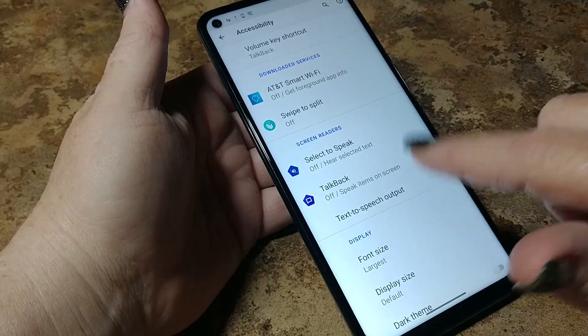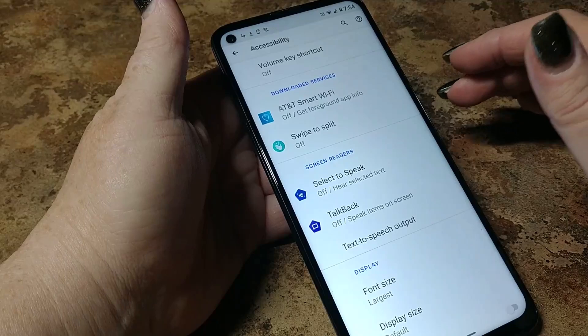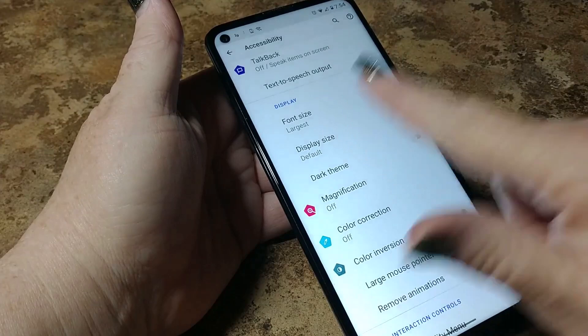Before I do anything at all, we are going to make sure all of these accessibility options are turned off — because especially TalkBack, unless it's a service you need and want to use, make sure it's turned off. You will accidentally turn on TalkBack and your phone will drive you crazy. Font size: largest. Display size: default.